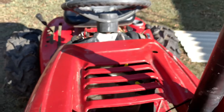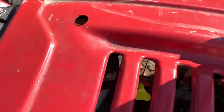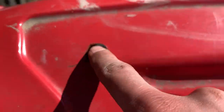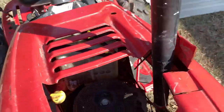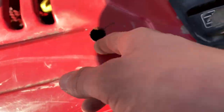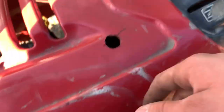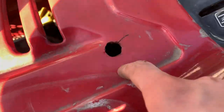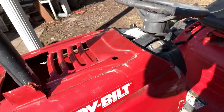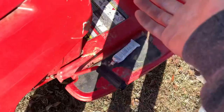I put silicone around it all. You might ask how it's gonna breathe — trust me, it'll breathe. And how are you gonna fill the gas if you can't get the snorkel off? I made a hole that fits a special funnel or even a gas nozzle. I'm probably going to make it a little bigger with a step bit so a gas nozzle fits right in.